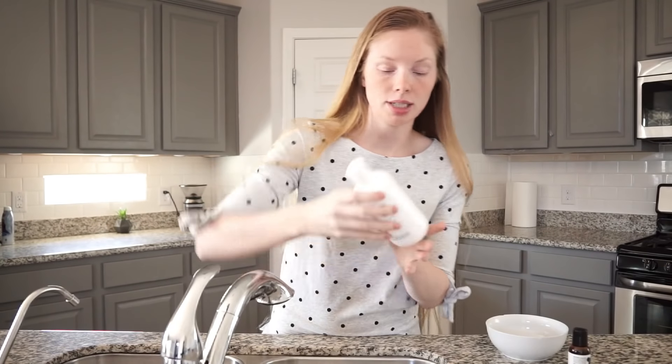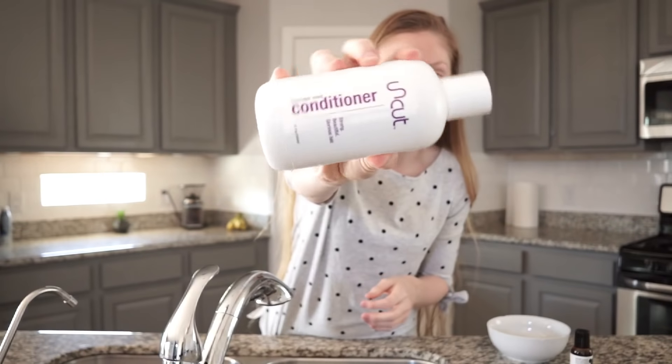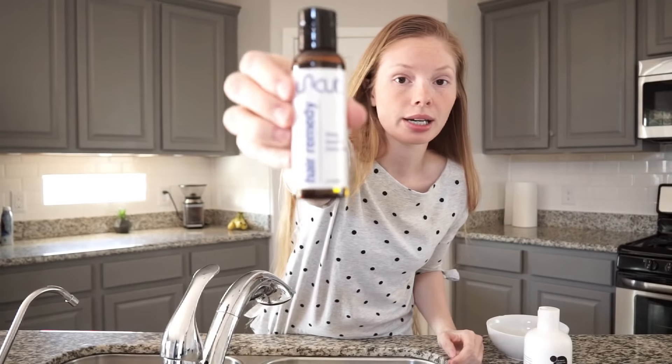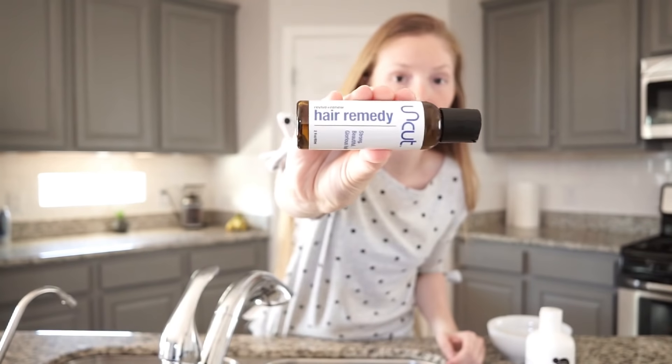Before this I'm just gonna be using my Uncut conditioner. I have the lavender mint — that's the kind I always use — and then also my Uncut remedy oil.